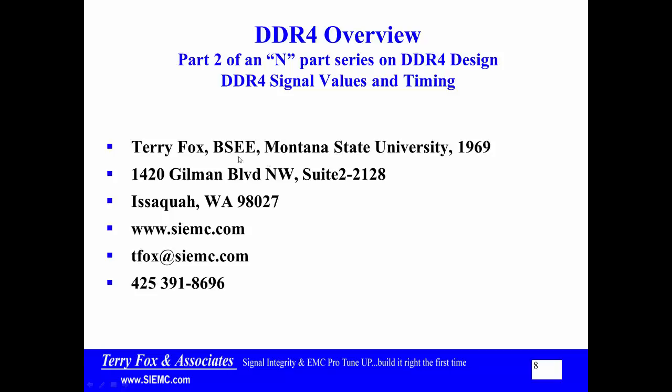I got my Bachelor of Science degree at Montana State University a long time ago. You can contact me at tfoxx at siemc.com. Go to my website — there's a lot of training material on the website. If you ask questions, I'm happy to answer them. Just realize that my response timing is going to be fairly open-ended because I'm still teaching classes around North America and literally around the world, and I've also got consulting jobs I have to take care of.